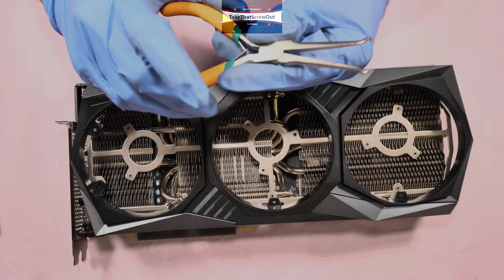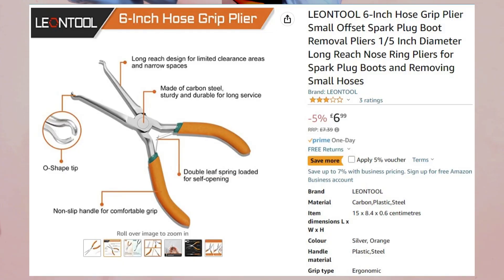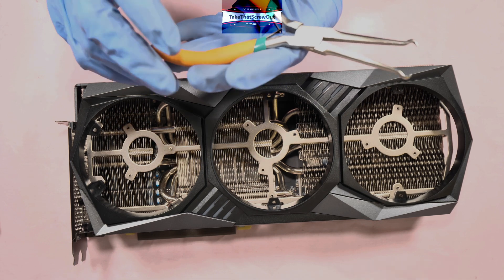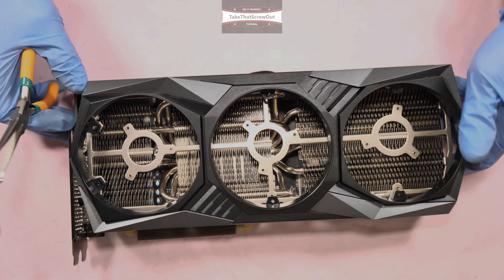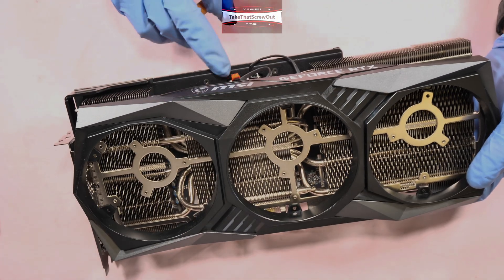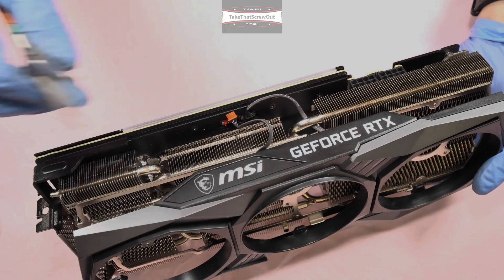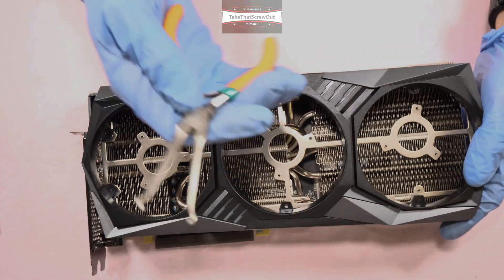I really recommend using these tools because they are very cheap — only about five pounds in the United Kingdom or six or seven dollars in the United States — but very handy. In the past when I didn't use tools like this, I'd just pull the cord out and the wire or connector would break. So this is very useful.